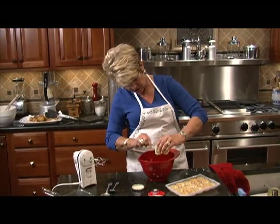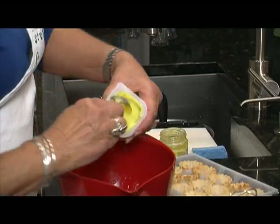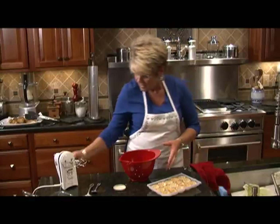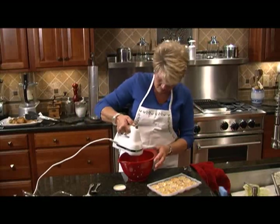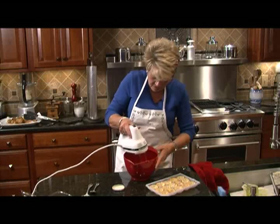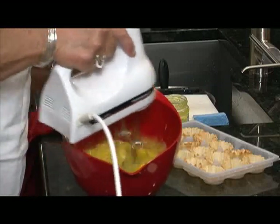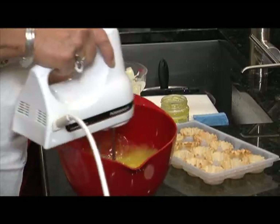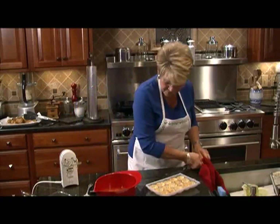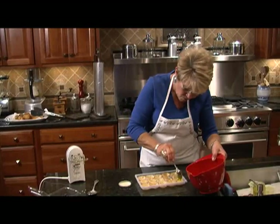Just pop that right in there, then we're going to take the mixer to it in just a second — we want it really well incorporated. Put the mixer on and just get it all combined. Get it up nice and high because it's got to really get that lemon curd incorporated. Take a look at that color — isn't that pretty? That's how quick it was to fix. Now let's just put it together — take a teaspoon, and about one teaspoon fills up one tart.